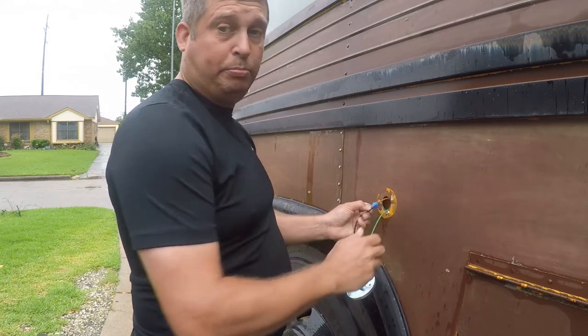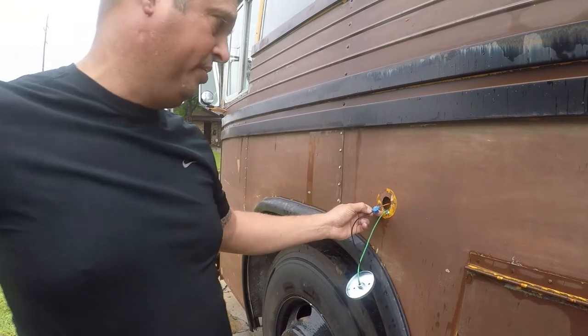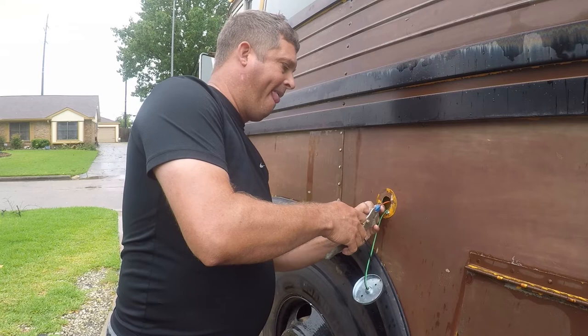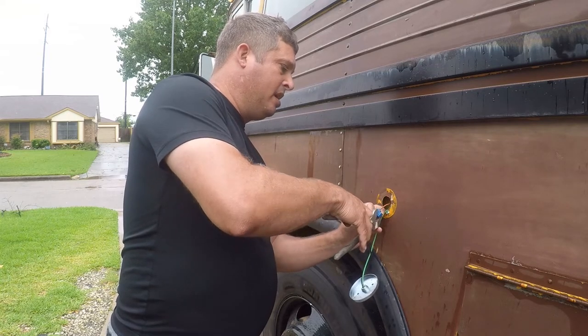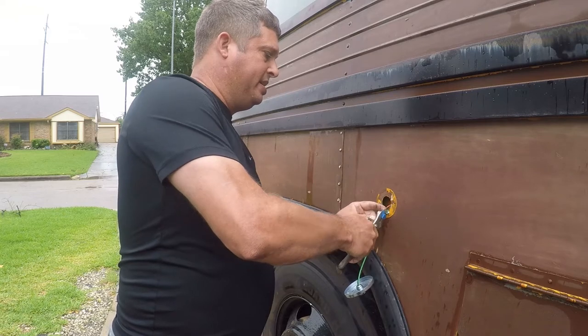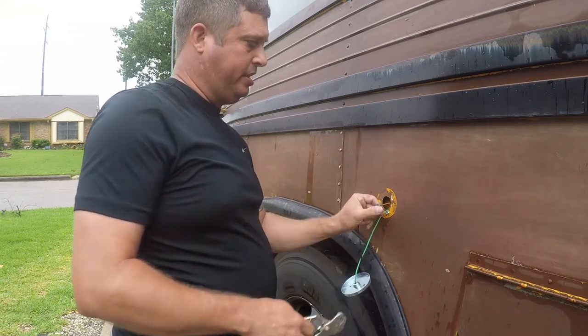I'm just gonna hold both of those with one hand so I can reach the pliers, get my pliers in position, make sure I've got the right bond, and just go ahead and push that in.